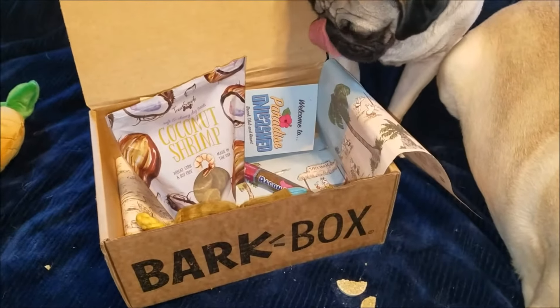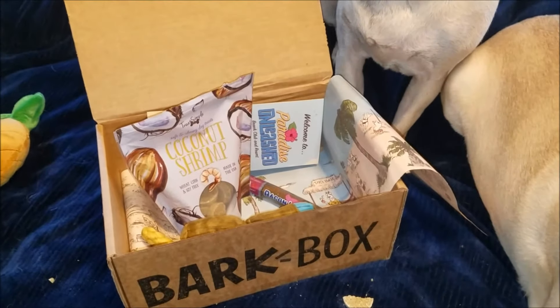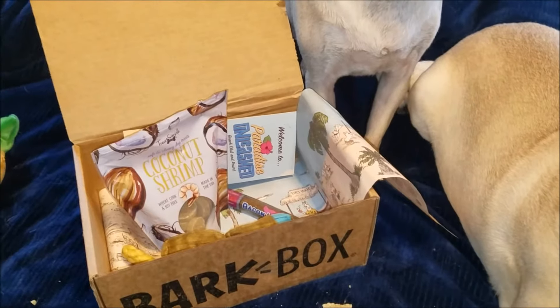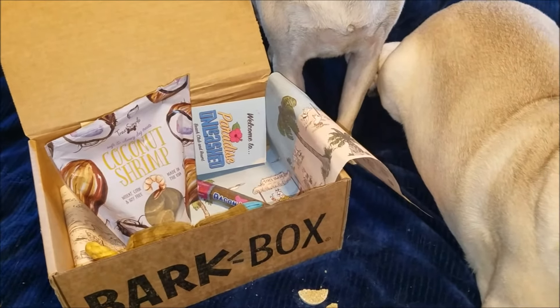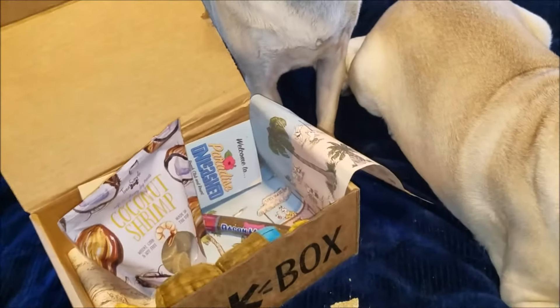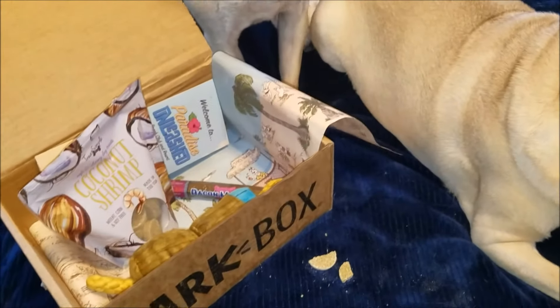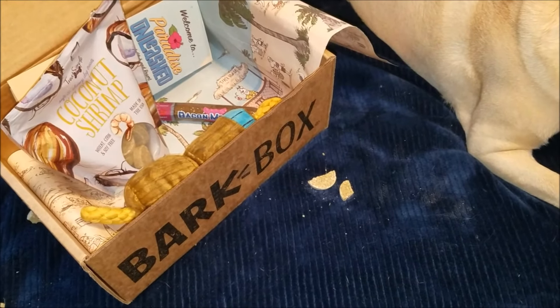They also have something called the BarkShop where you can go online and purchase a treat or toy your dog really liked. And BarkBox even has a little line in Target stores, so even if you don't subscribe, check out your local Target for a small collection of what they have. If you liked this video, give it a big thumbs up, let me know in the comments, and hit that subscribe button so you know when we upload new content. As always, lots of love.